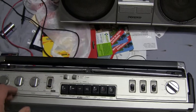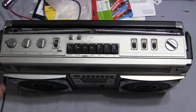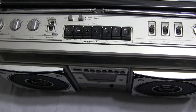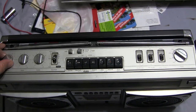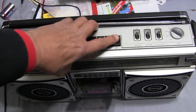I'll just play it for you briefly. So here's the radio. Now of course, the cassette deck here does not work. It doesn't do anything.